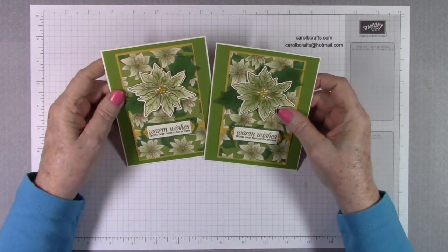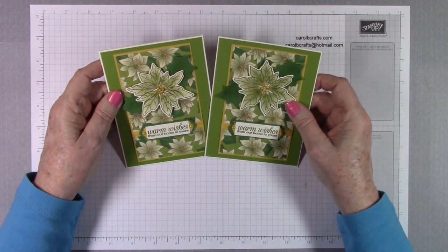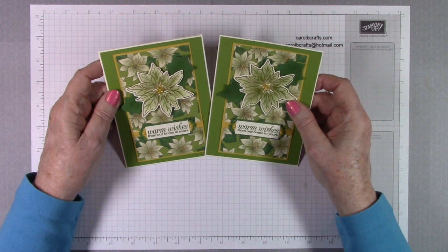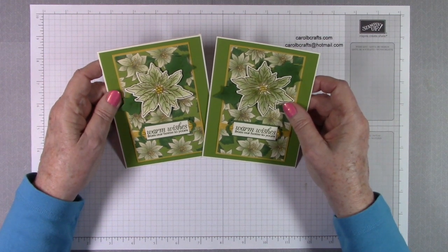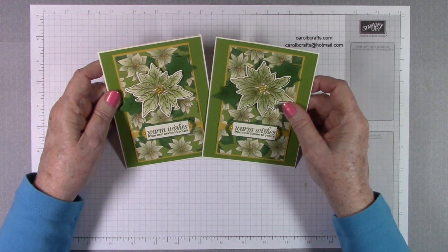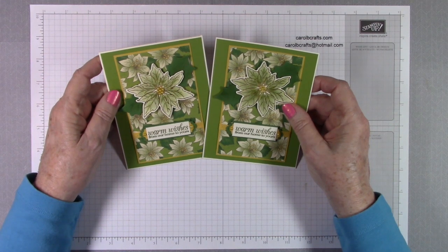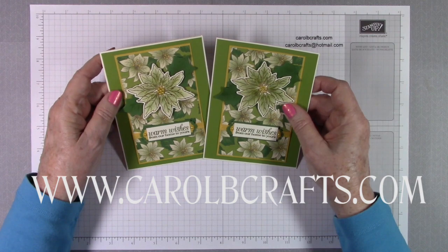Hi there, it's Carol with Carol B Crafts. In this video we'll be doing workshop number three with my Poinsettia Petals Create Kit. You can find out the details on how you can get your very own Poinsettia Petals Create Kit from me as a complimentary gift with a qualifying purchase at stampinup.com using my current host code, which can be found on my website www.carolbcrafts.com.